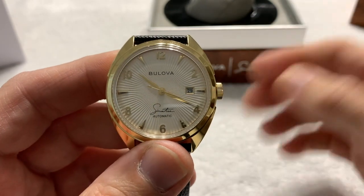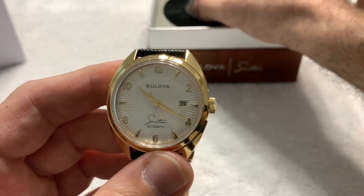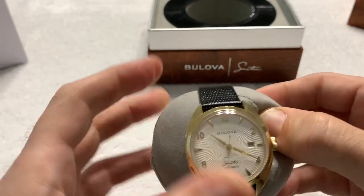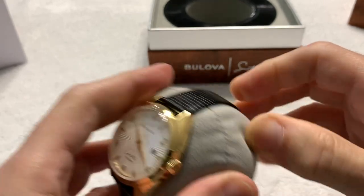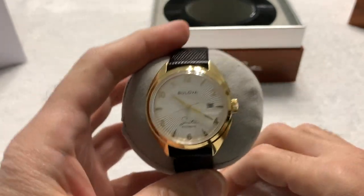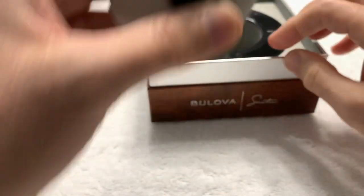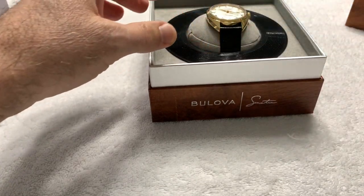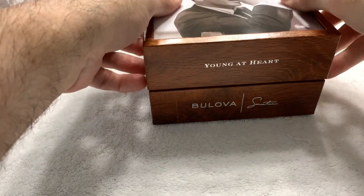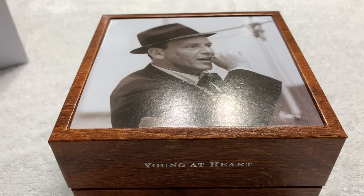She's a beauty. She runs beautifully — I put her on the time graph that I have and she's a good accurate movement. It's a Miyota movement, so if it does go wrong, anybody can work on it. It's not like you're going to have to send it back to the manufacturer. So that's it — just a beautiful watch, beautifully presented, and a nice tribute to probably one of the greatest entertainers of any generation.